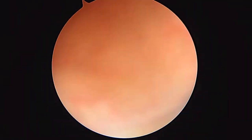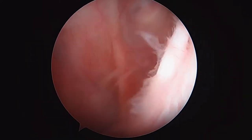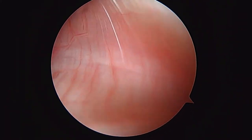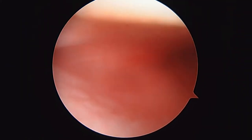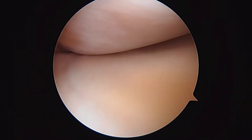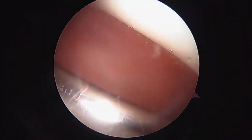Not much in the way of articular damage or degenerative change. As we look down here in the lateral gutter, that looks pretty good all the way back there. That's actually the outer portion of the lateral meniscus right there. We'll come back up and get back in the suprapatellar pouch.